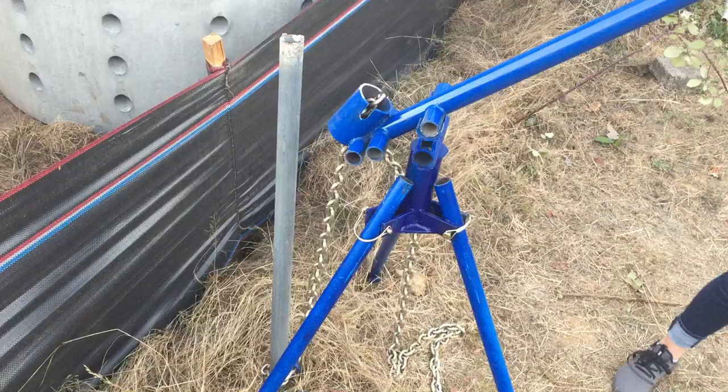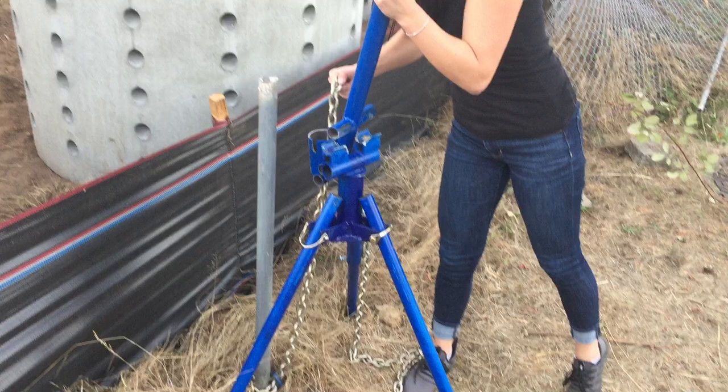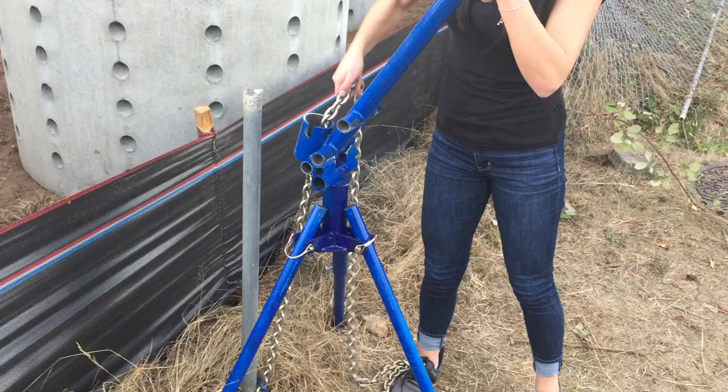As you can see, that back position is kind of tough. So now she's going to go to the next one forward — go to the next one forward. Set it in place. Now she's going to lock the chain in.